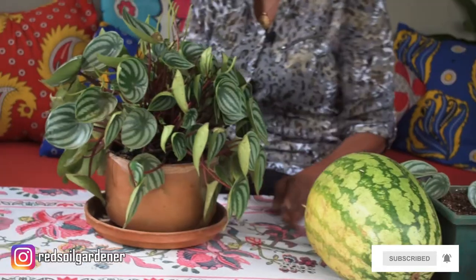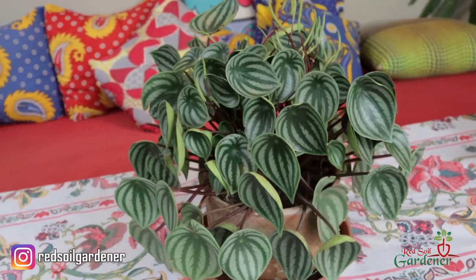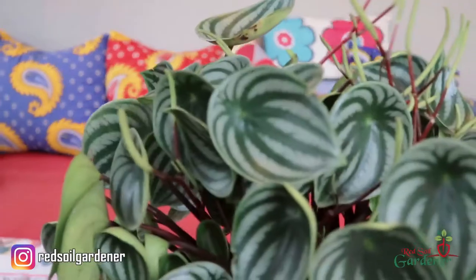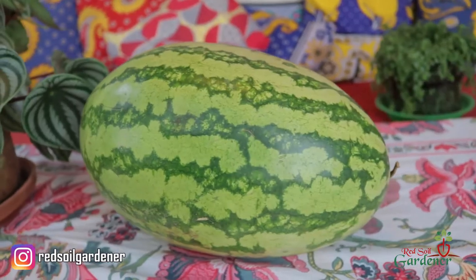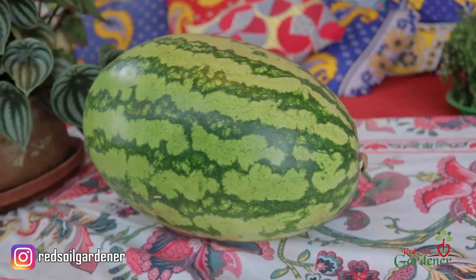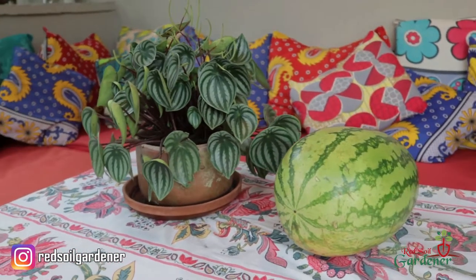This is a watermelon peperomia, and you must be wondering why they call it the watermelon. I went out and got a watermelon, and if you look at these beautiful oval leaves, they have the same pattern as the watermelon — and that is why it's called a watermelon peperomia. It's just amazing.